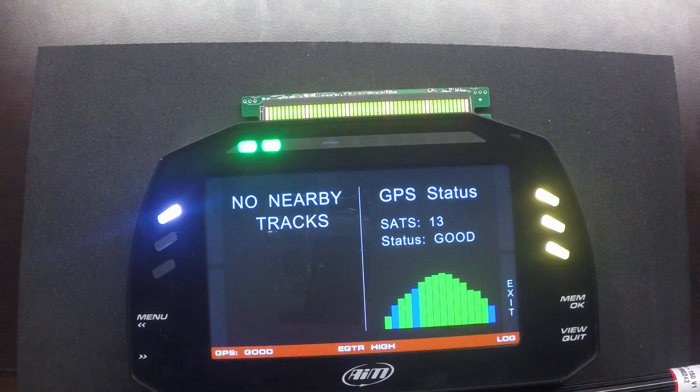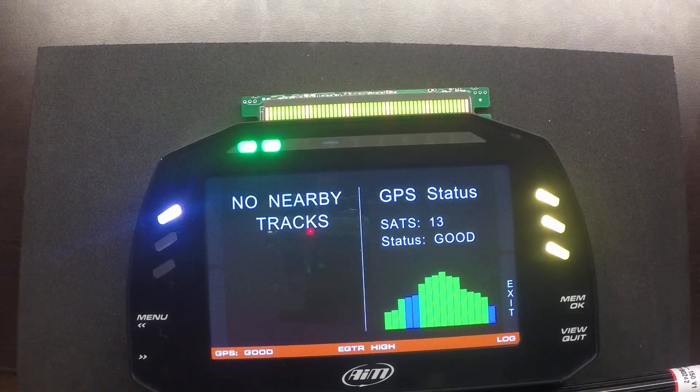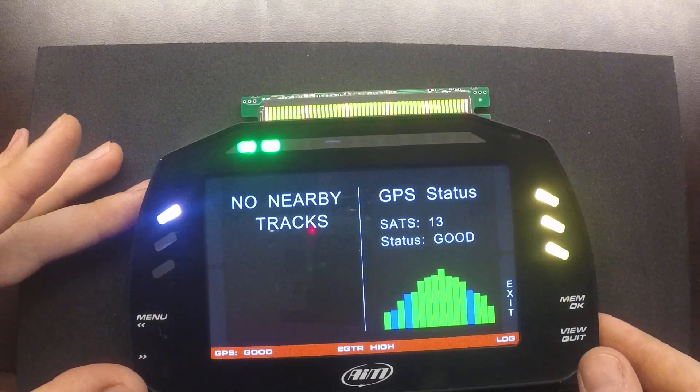Moving through the rest of the screens, we can see that we currently have 13 satellites connected and GPS status is good. It's not detecting any nearby tracks because we're far away from any of the ones predefined within the AIM GPS database.